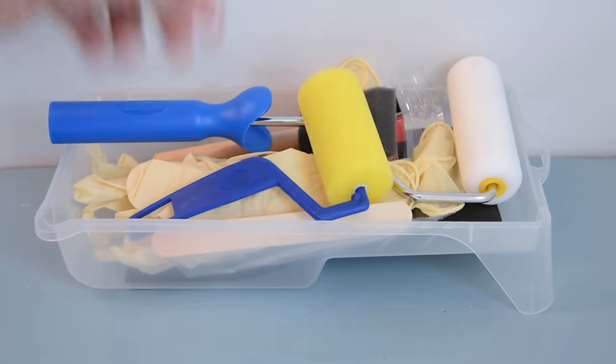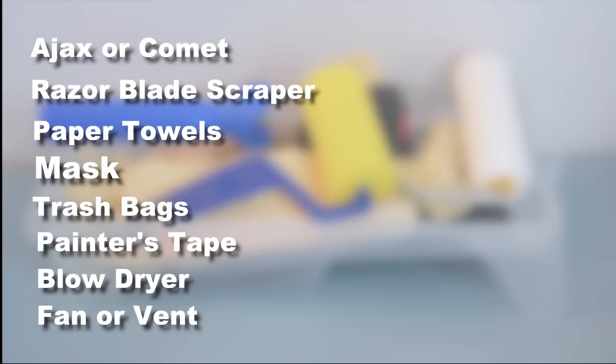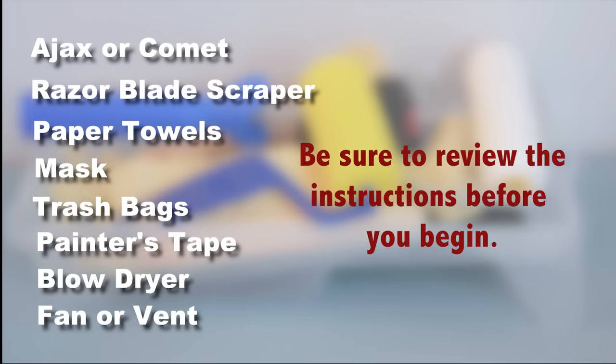There are a few items you'll need to gather on your own: Ajax or Comet, a razor blade scraper, paper towels, a mask, trash bags, painter's tape, a blow dryer, and a fan or proper vent. Be sure to thoroughly review the instructions before you begin and have plenty of air ventilation.